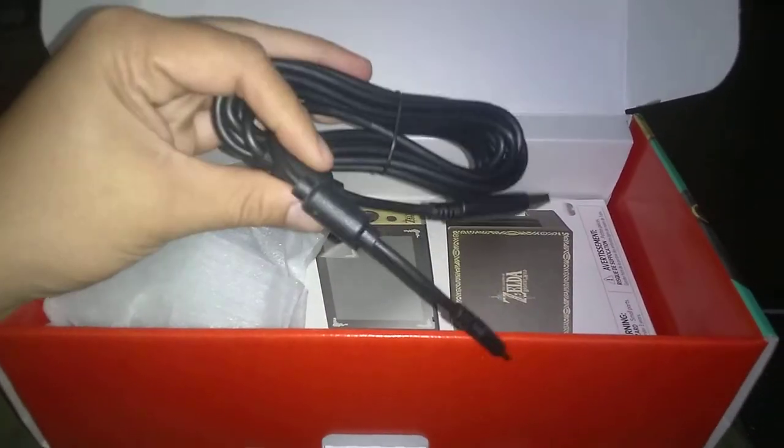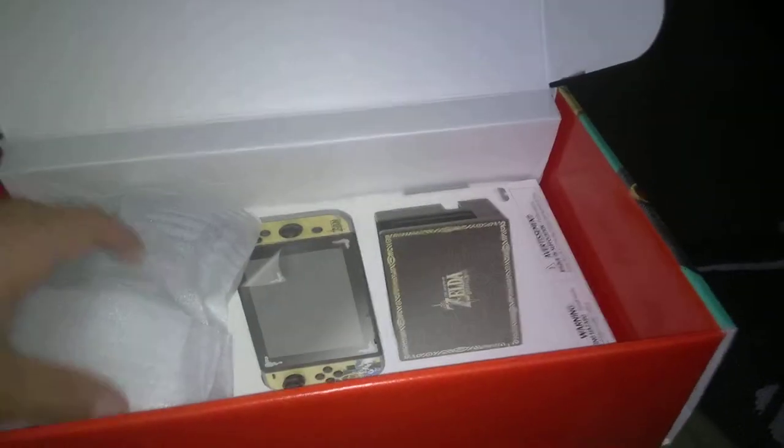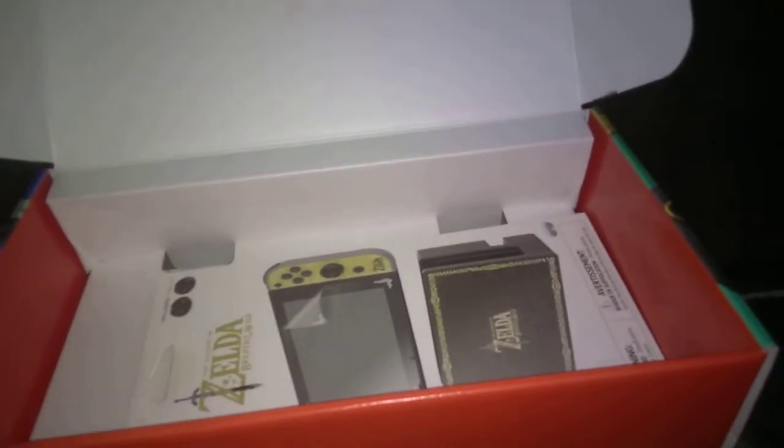Oh, here's the long cable — real long cable, awesome. The only reason I got the Switch is because I was waiting for a while to get it, but I couldn't wait any longer. I got it for my son.